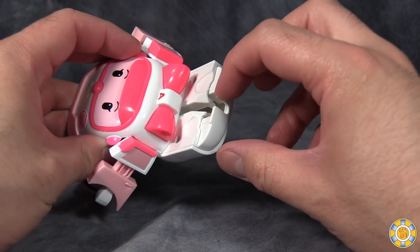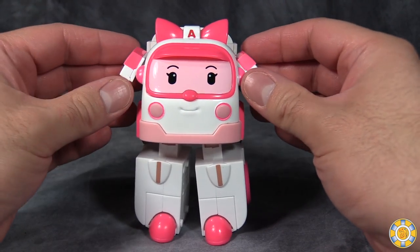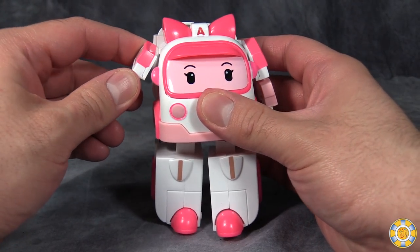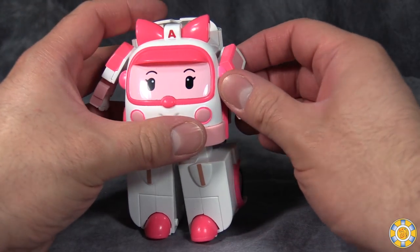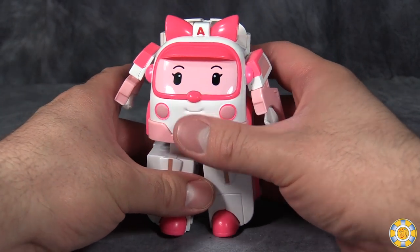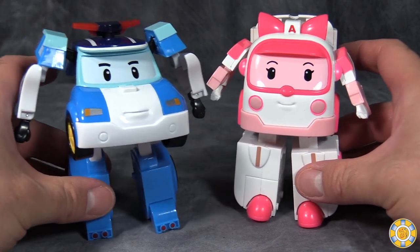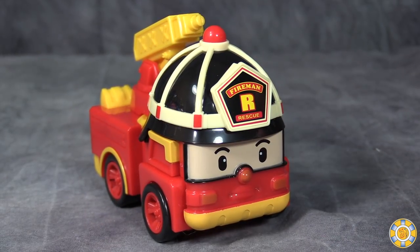Extend this section up. In the show, her backpack kind of flips around a little bit — not so much here. Amber looks exactly like she does in the show, but she's a lot less poseable here. Her arms move forward and back — pretty much the same poseability as Poli. Legs in and out, forward and back, and there is knee articulation but it doesn't really need it. She's definitely more brick-ish and the least show-accurate — I feel the show version of her looks a lot better. Here she is next to Poli; they are roughly the same size and work well together color-wise.